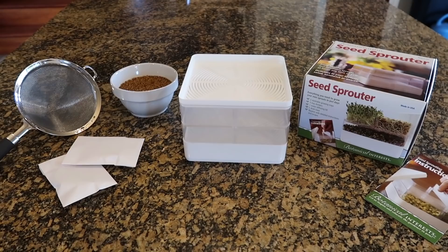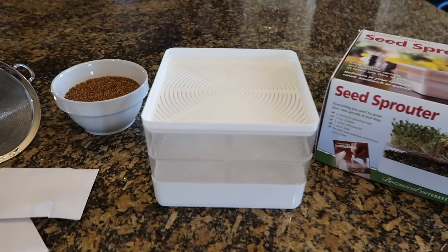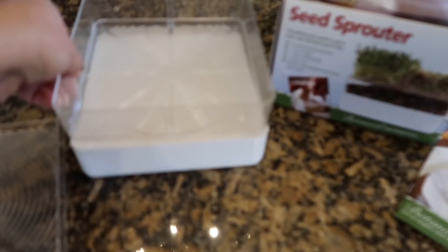Let me show you my setup. It's pretty simple. This is the botanical interest seed sprouter — I've been using this one for a lot of years. The reason I like this over sprouting in a mason jar is that it's set up really well to rinse the seeds, which is a huge part of sprouting. You have to rinse your seeds twice a day. The bottom layer is just a water-catching tray, and then it's got two sprouting trays that rest one right on top of the other.